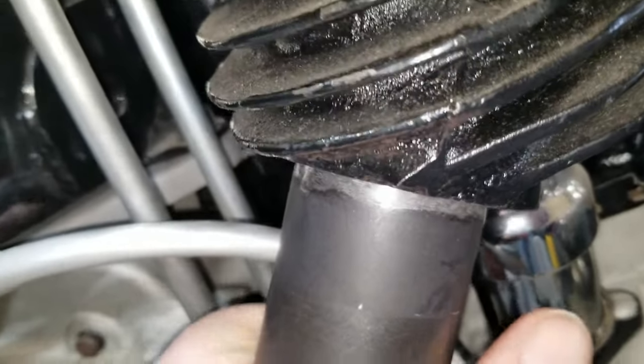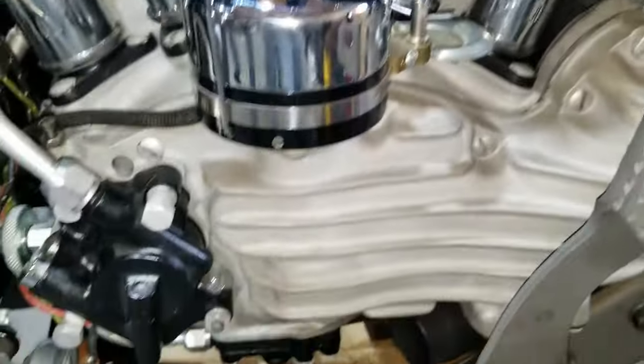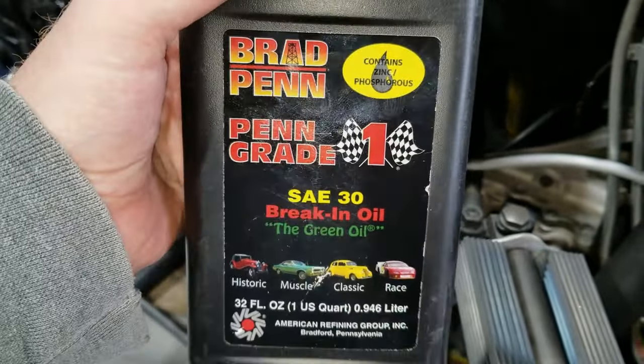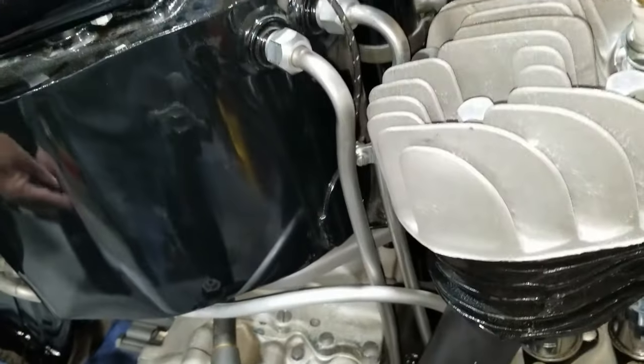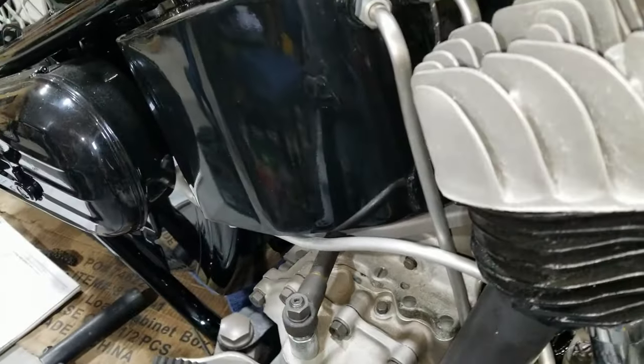We don't have to worry about them falling out or being loose. We're going to probably take them back out and paint them, then put them back together the rest of the way. We're ready to put oil in. For our break-in we're going to use Brad Penn 30-weight break-in oil. That's the zinc oil — that's why it's green. We're going to let it sit for a while on the line.